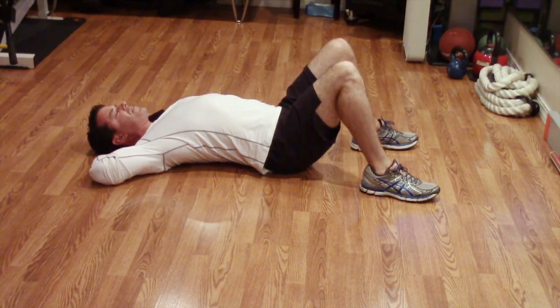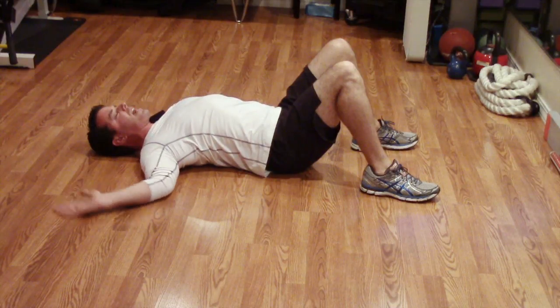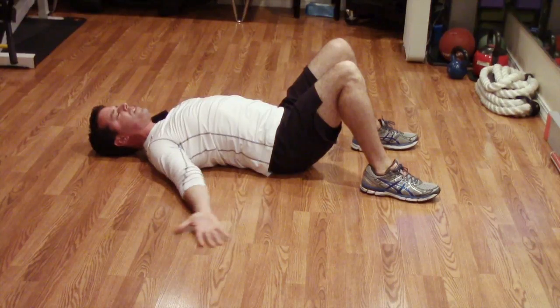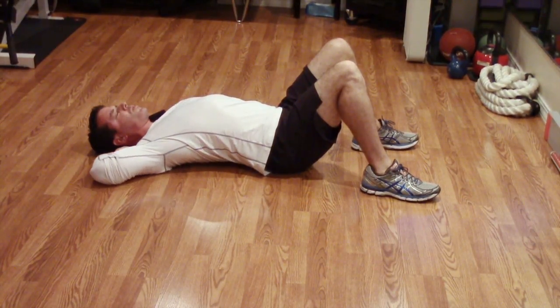Let's get five to ten of these per side, switching over from right to left — breathing, moving, maintaining contact throughout this whole motion.